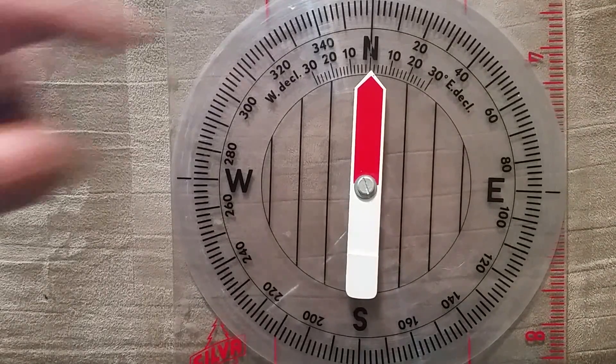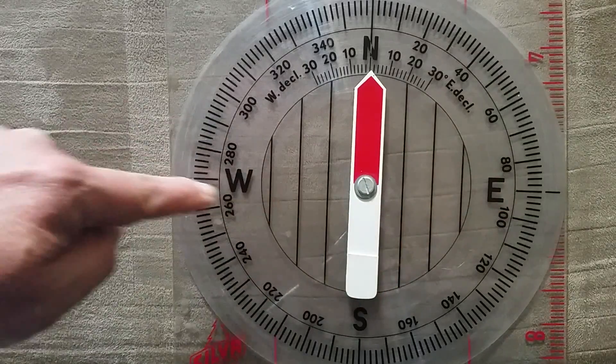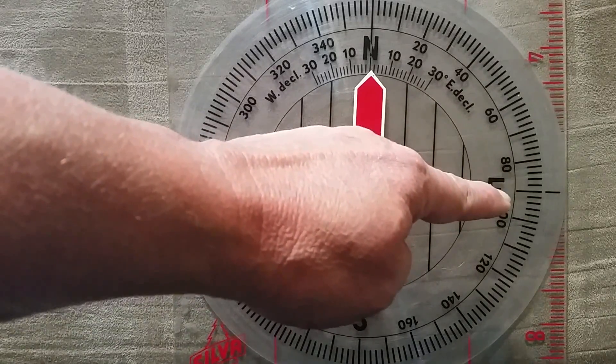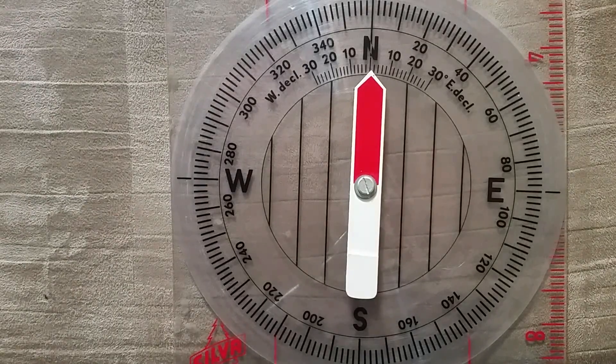Everywhere in the world, a compass has north, south, east, and west. The sun rises in the east and it sets in the west. So when we're looking north, our right hand, right foot, right eyeball — everything on the right side of us is east. So as long as you remember: if you're pointing north, if you're looking north, everything on the right is east, and the rest will come to you.